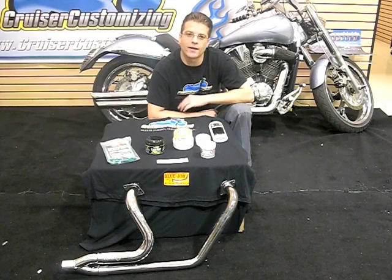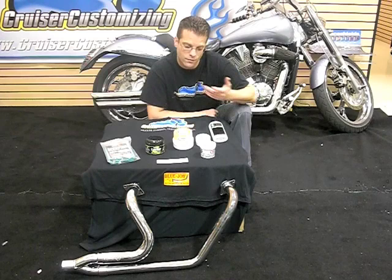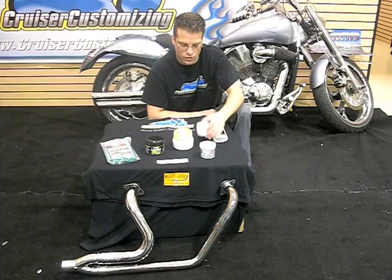Kyle Bradshaw here with your Cruiser Customizing Tip of the Week. This week we're talking about exhaust pipes and all the bad stuff that happens to them: a co-rider accidentally leaving their boot on the pipe and melting rubber to it, a plastic bag from the grocery store scorching to it, or bluing down the top of the pipes if you're running without heat shields. All these things can be remedied fairly simply — anything stuck to the exhaust pipes can be handled with oven cleaner.